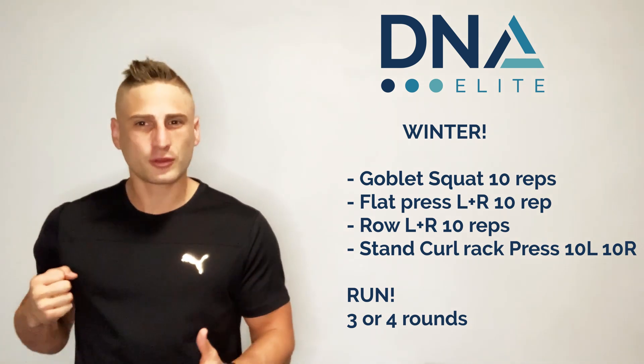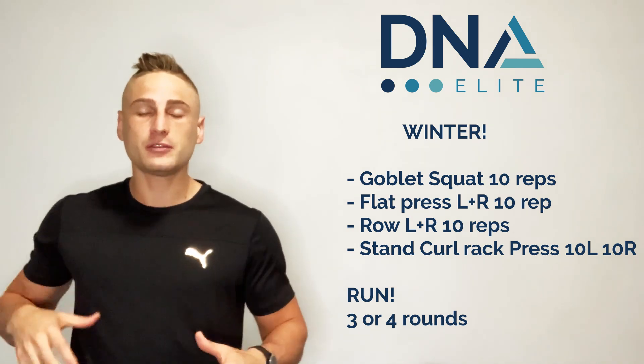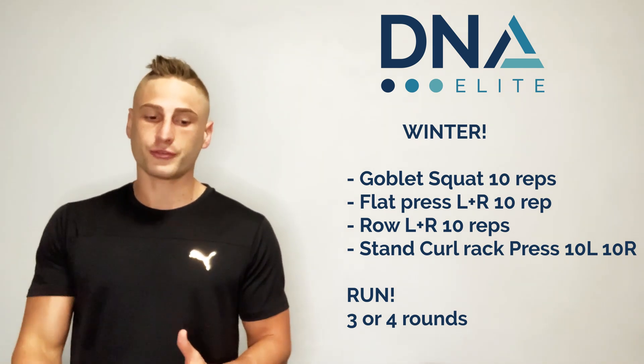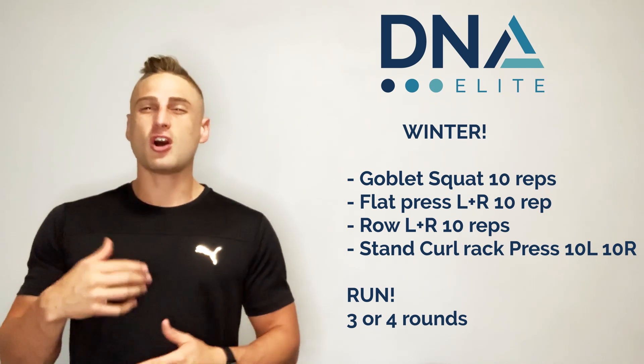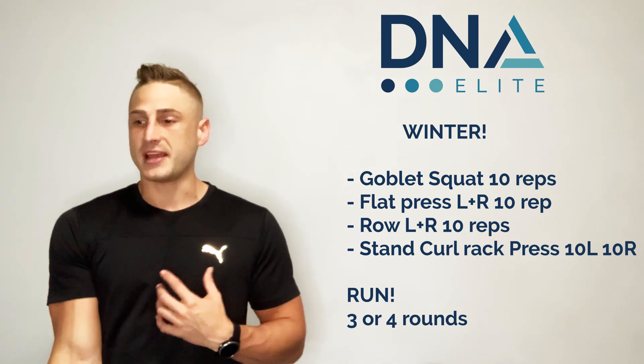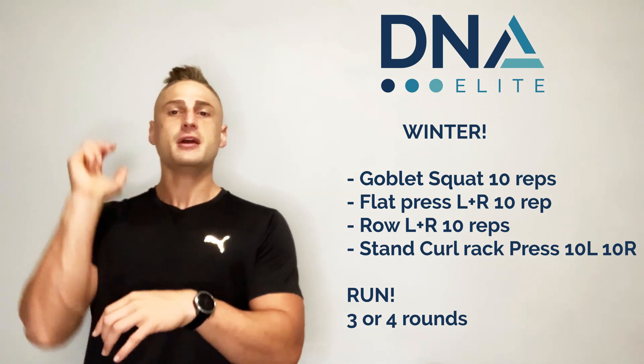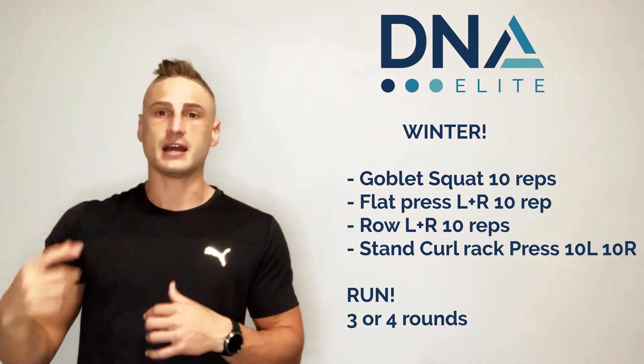You don't want to speed through this whole routine — you actually want to be controlled as you go through. The last exercise is a standing curl to rack to press: you see me there with the weight doing a bicep curl, bringing it into the rack position so it sits on my hand, pressing it above my head, and then bringing it back down.